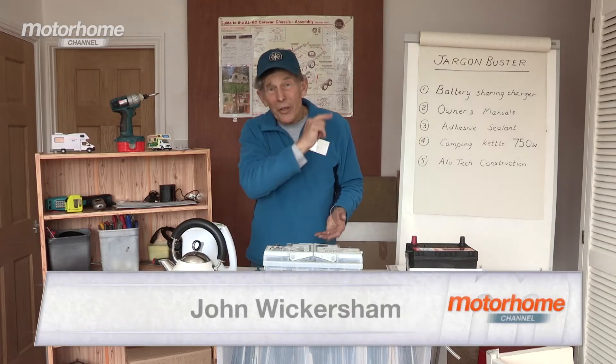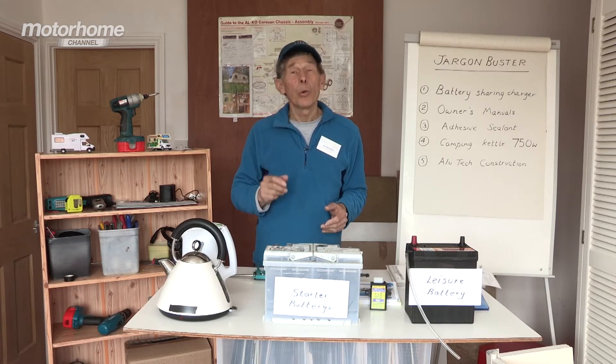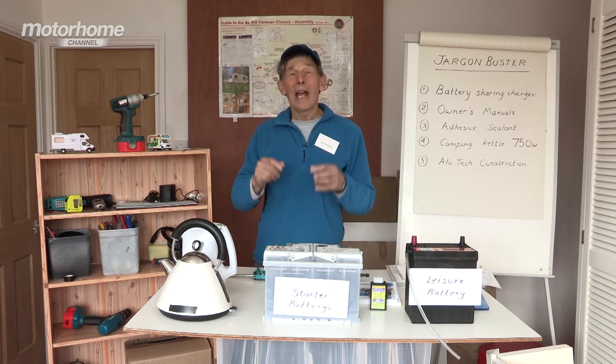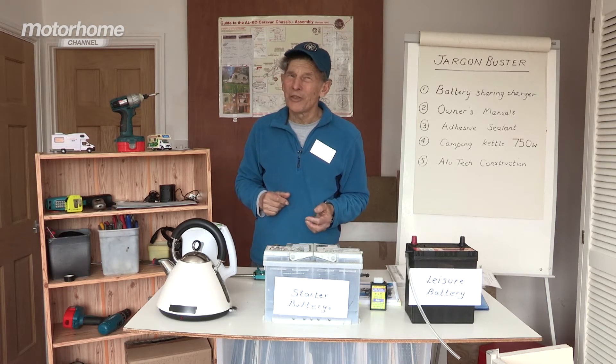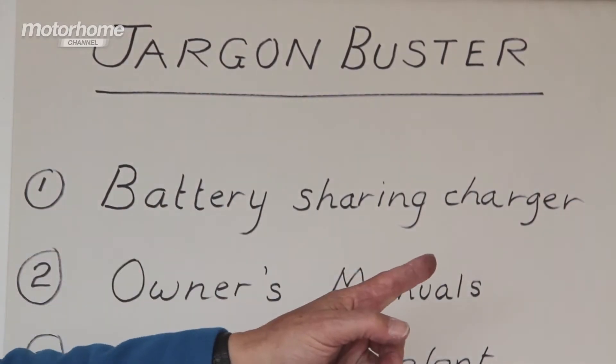Whatever the pastime, whatever the sport, have you noticed how its enthusiasts use their own language, their own fancy terms? We call it jargon. Motorhome enthusiasts are no different, hence this series where I'll explain some of those funny jargon terms, kicking off with battery sharing chargers.